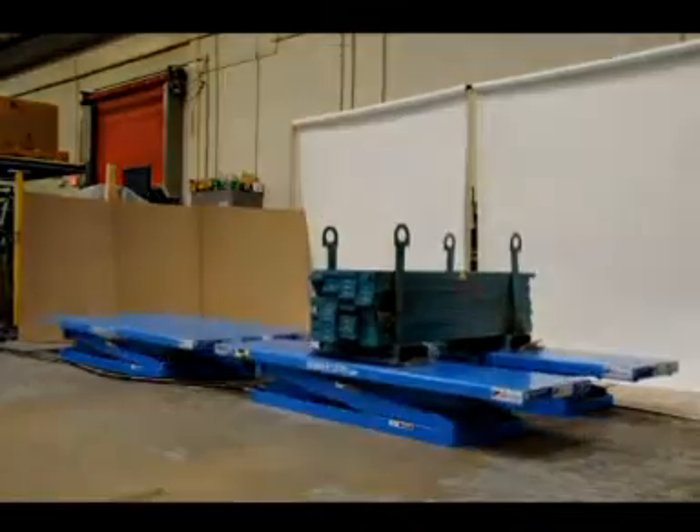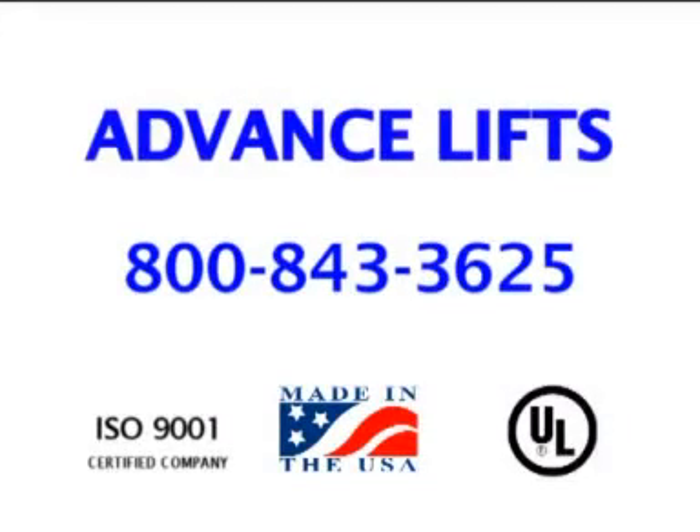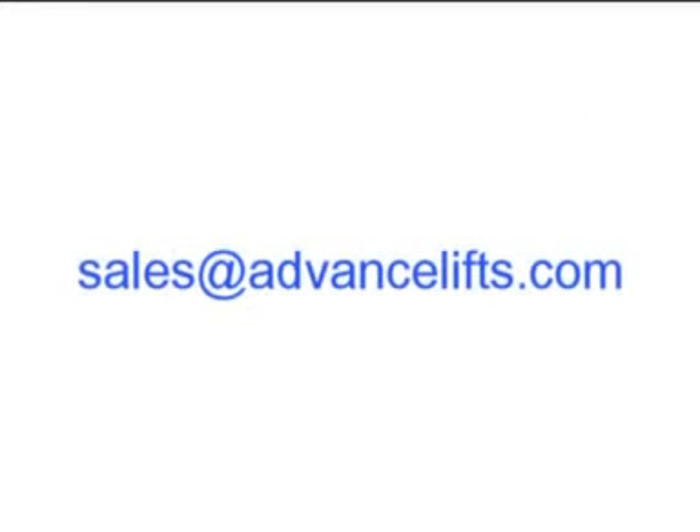For more information about this system, you may call us at 1-800-843-3625 or email us at sales@advancedlifts.com. Thank you for viewing this video.